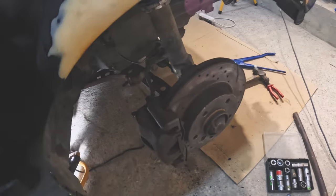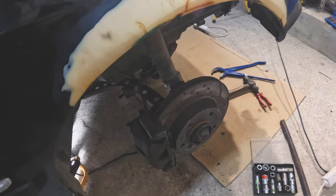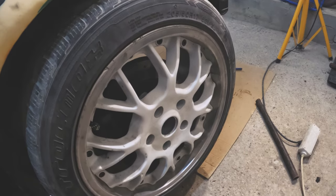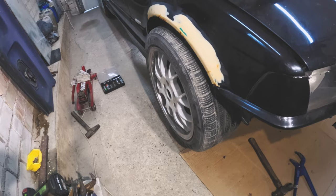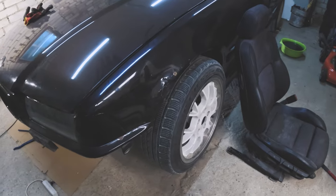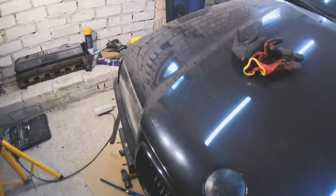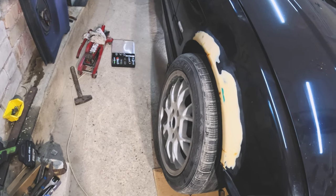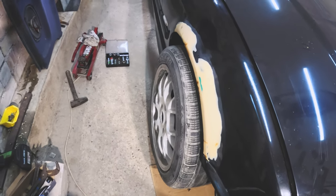I put the front wheel on and we can see the final result of our angle kit. I did about three bolts and it looks like we'll need a front wheel alignment, but that's not a big problem. Everything looks as I wanted — the angle kit is installed. So I'm going to undo everything I did on this side, remove the fork, and head home.